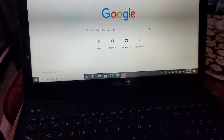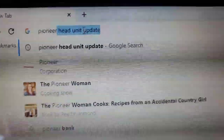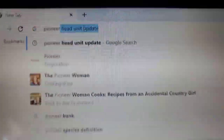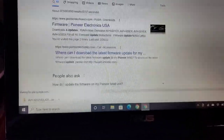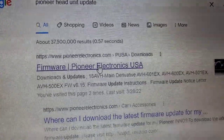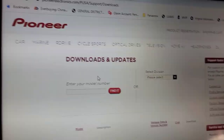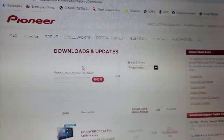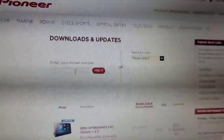Go to Google or whatever search engine you use, punch in 'Pioneer head unit update', hit enter. I usually use the first result. You can do car, marine, cycle, sports, optical drives — all types. Anywhere you enter your model number.